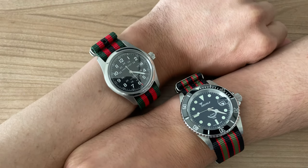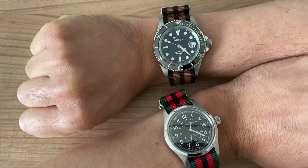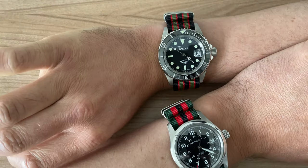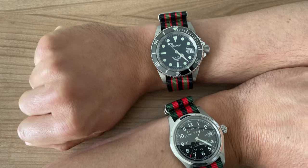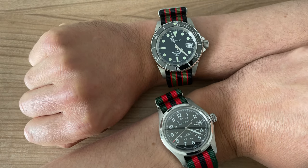Let me know what you think — I really like the look. Definitely a bit sporty, but I think it looks very nice and it is super comfortable. I'll leave a link in the description. If you have any questions or comments, let me know. Looking forward to having you here soon!